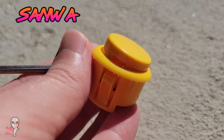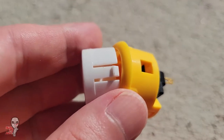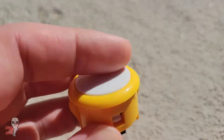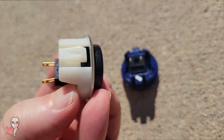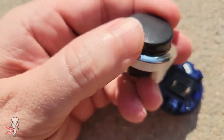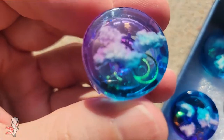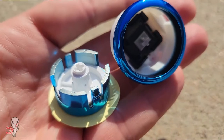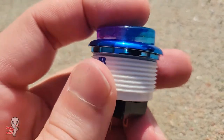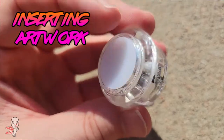Here's a Sanwa example. And here's Hori.